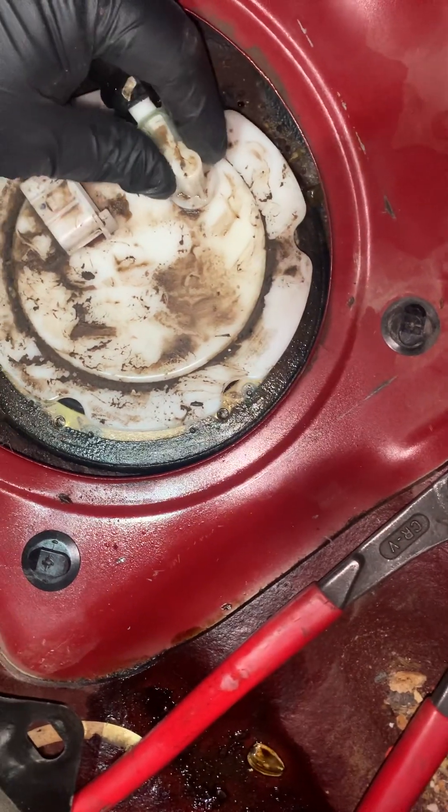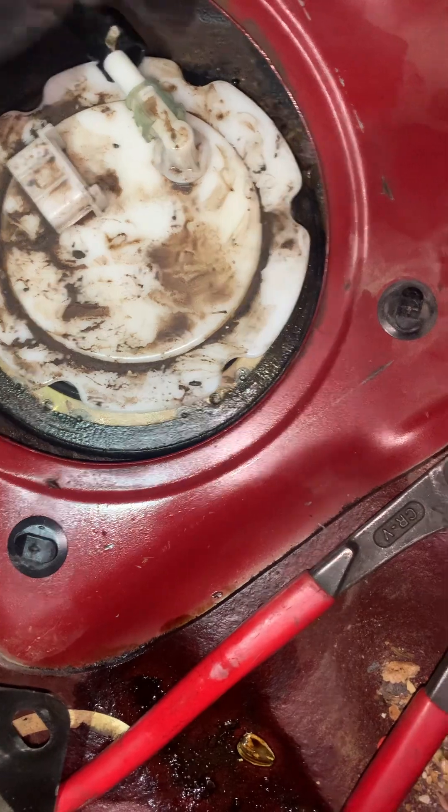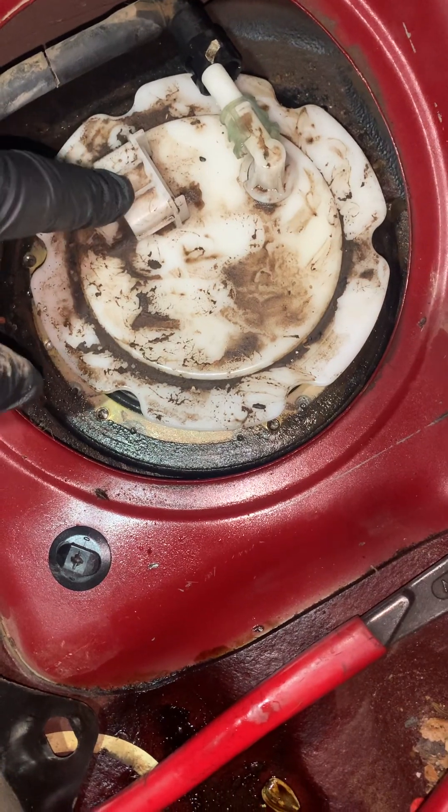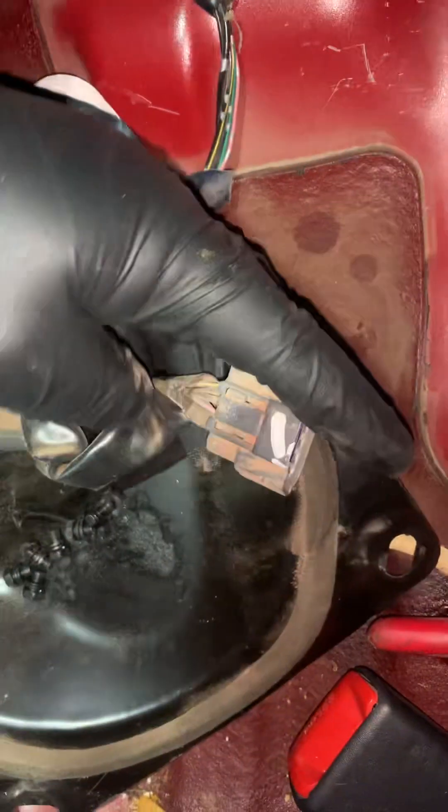You'll then squeeze this here so you can release the line. And the sensor — you've got to make sure you take that off before you go yanking things off. Take it off right here, push down on this little tab right there.